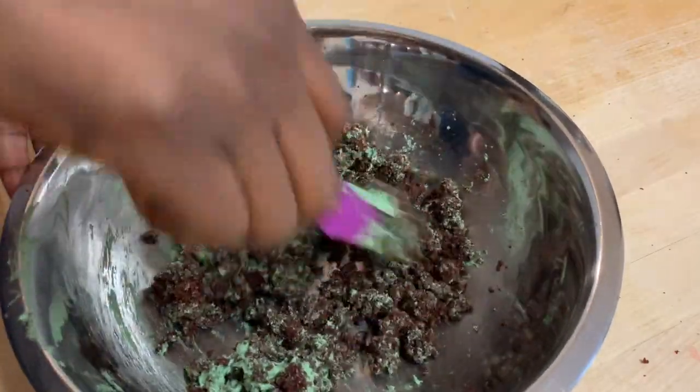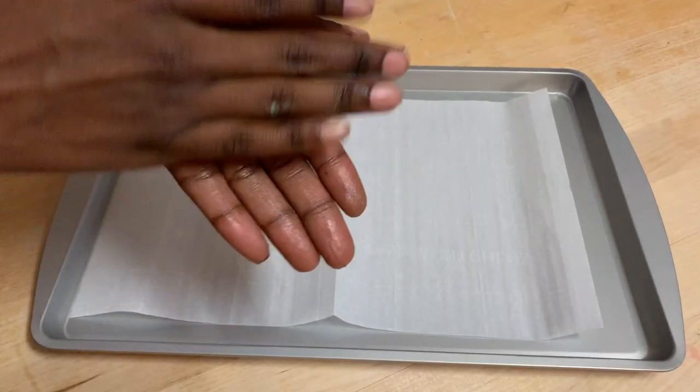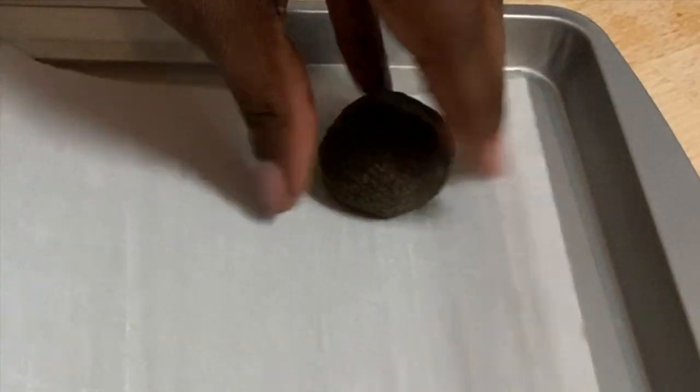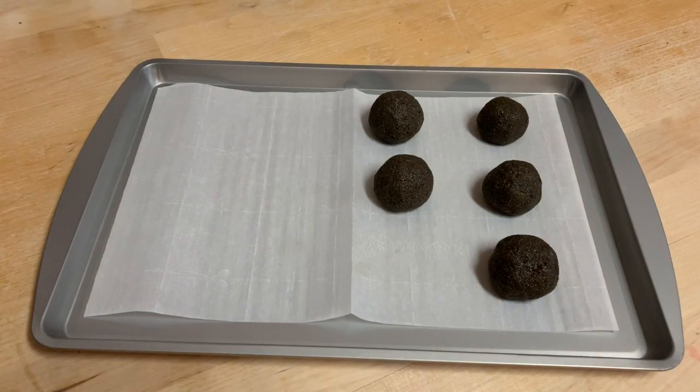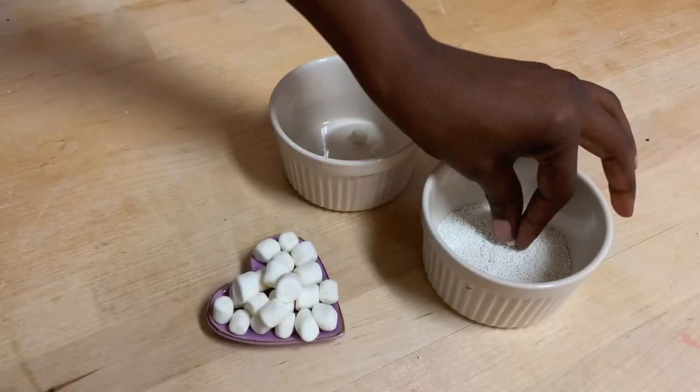I also felt like this was the right texture — I don't know why I felt that either. Following the recipe, I'm just going to roll these up into little balls and place them onto my parchment-lined baking sheet, and this is going into the freezer for about 15 minutes.